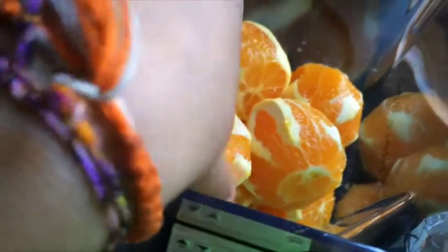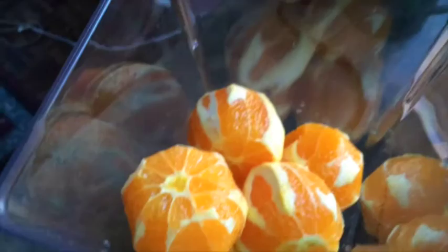I'm back at smoothie making since I got my blender back, and I'm gonna show you guys the smoothie I've been making daily. So here it goes — I got seven whole oranges, about this size — seven of them.